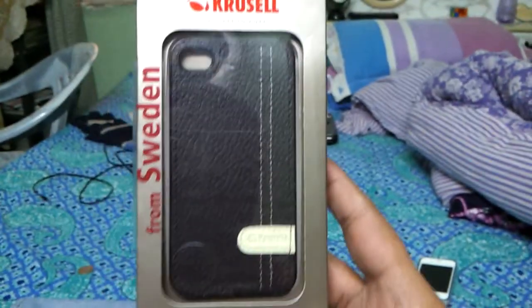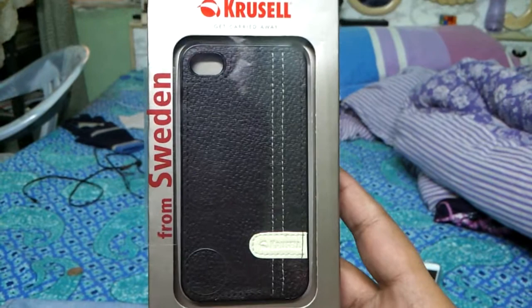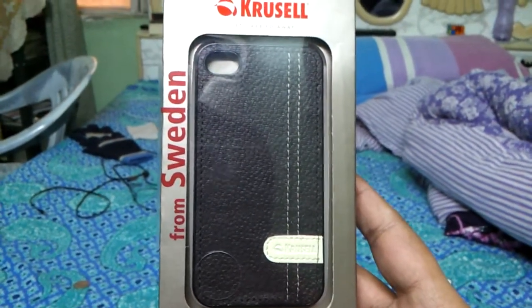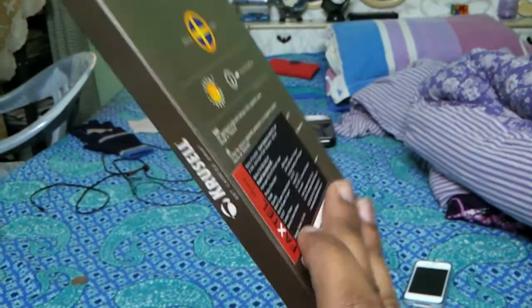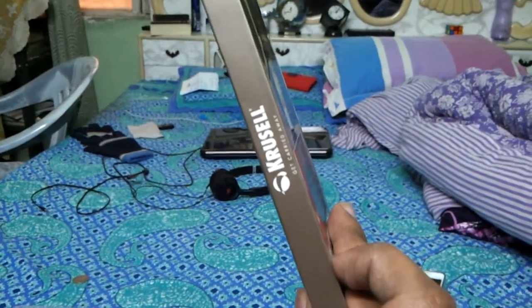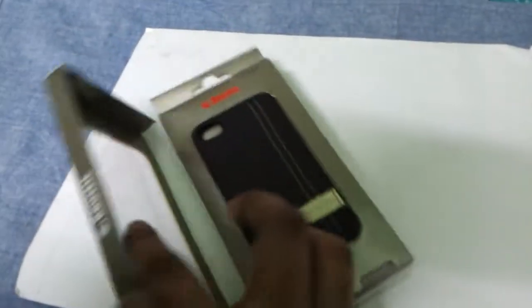I'm sorry guys, but I have to fast-forward because I don't have a tripod right now. I can't open the packaging with one hand, so bear with me please. Here we go — I just cut it open.